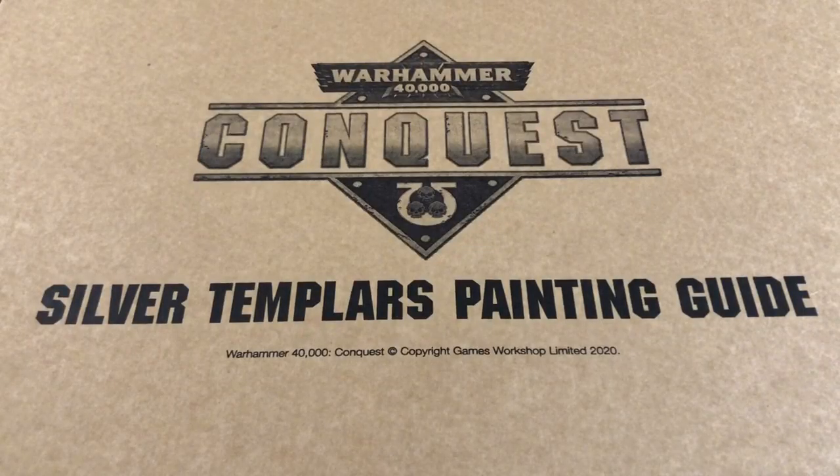Hey everybody, welcome to Always Bored Never Boring. People who subscribe to my channel may have been expecting to see a video on painting Poxwalkers today. That video is coming — I'm probably going to upload it this weekend as extra content — but it got pushed back a little bit because I've just received my latest bundle of Warhammer 40,000 Conquest goodies.